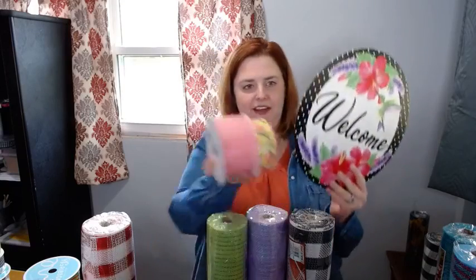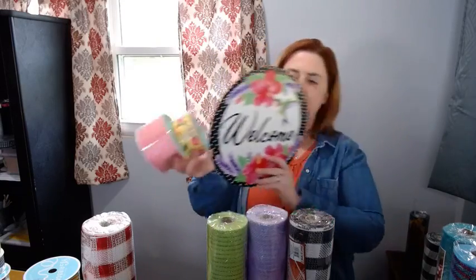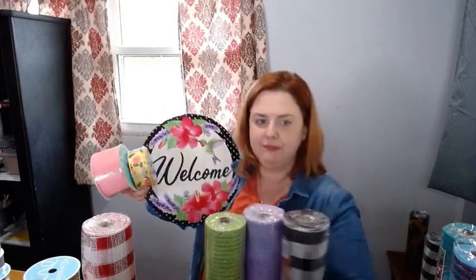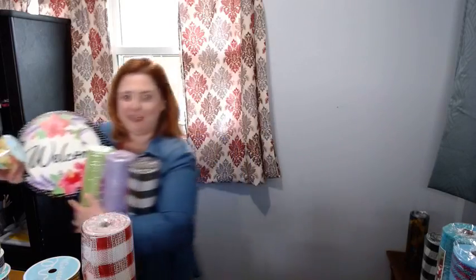Let me try to hold that one more time — I know I have big hands, I can hold this. I thought that would be pretty cute. I'm going to put them back over here.